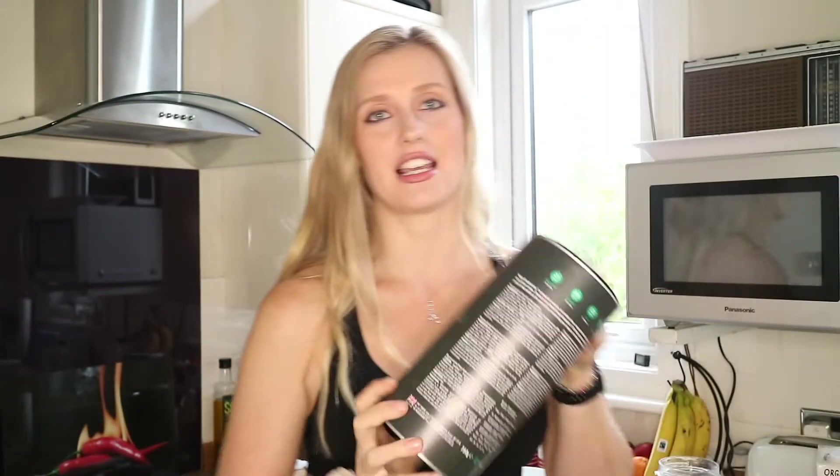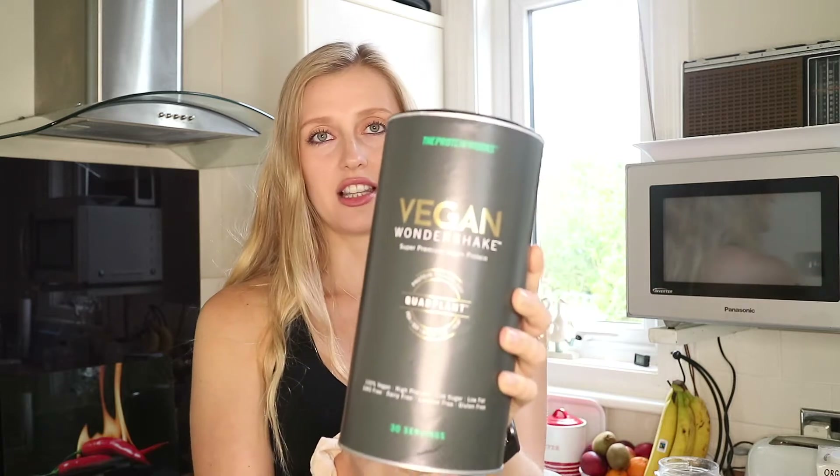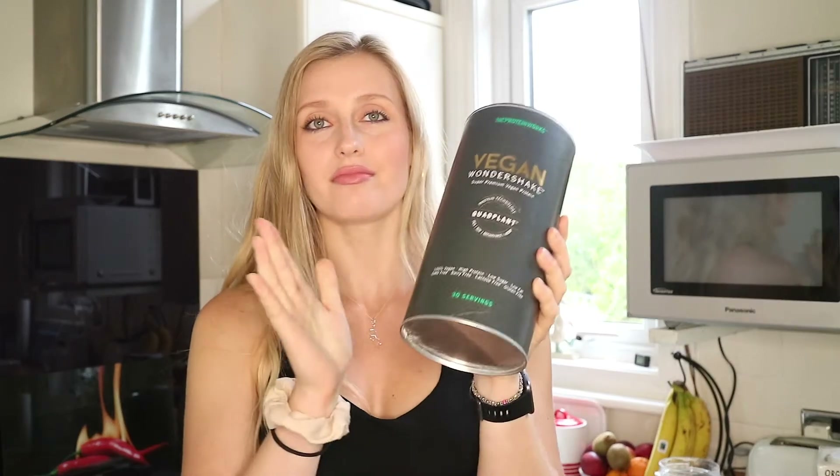So first of all I'm going to run through the ingredients with you. What you need is some protein powder. I use the Vegan Wonder Shake by The Protein Works, which is the salted caramel flavour. I highly recommend this as a vegan protein powder — it's so good, and as we all know vegan protein powders can taste a bit funny but this one is really really good.